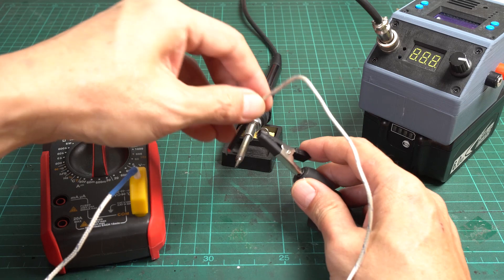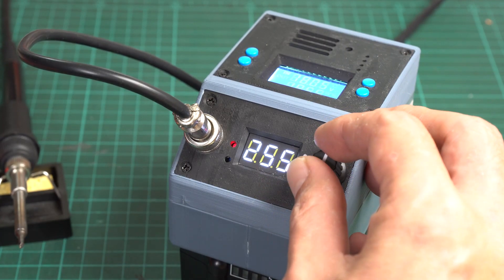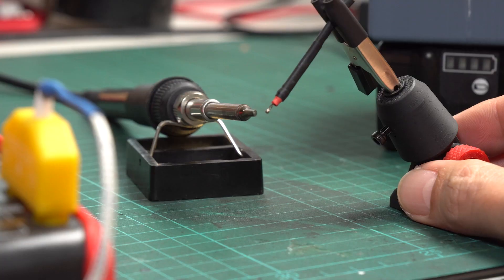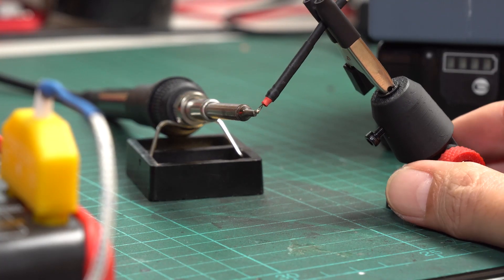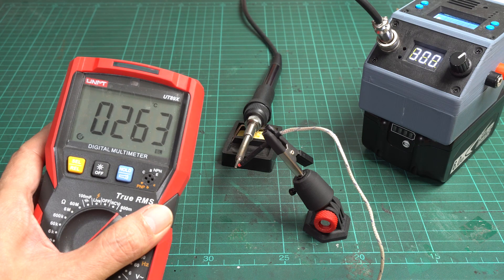I start by measuring the T12 soldering iron tip and set the temperature to 300°C. I let it heat up for a couple of minutes. The measured temperature is stable at around 265 degrees. Now I know the estimated error that might happen with the measurement.